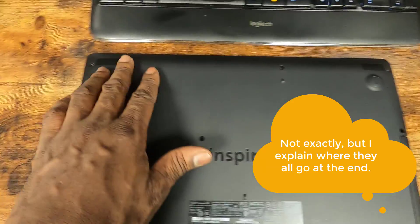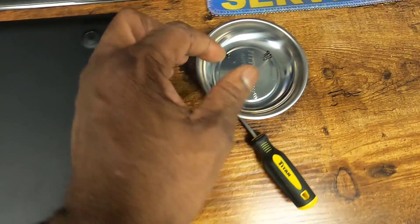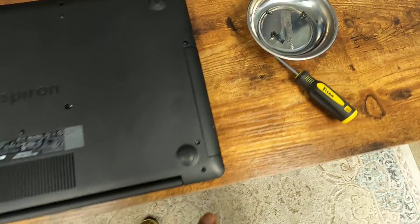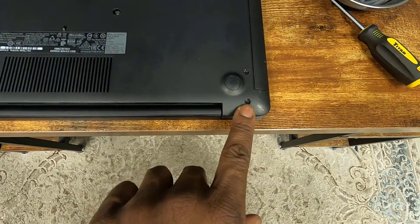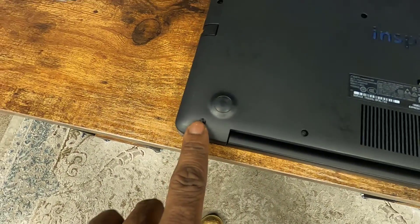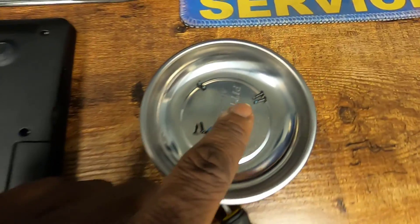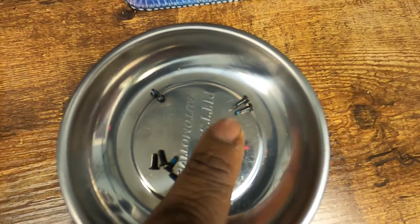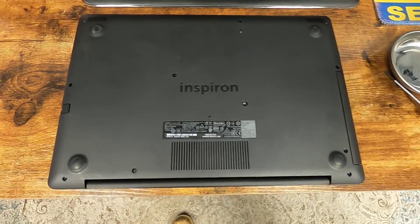Then you've got all the other screws that go around the perimeter, all down here, and those screws are of a medium length. Then here at the back corner of your laptop, the back corners have the two longest screws. So make sure when you put the screws back, you put them back where they need to go.